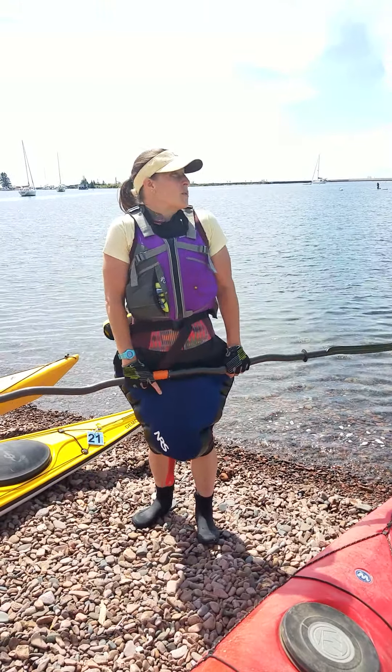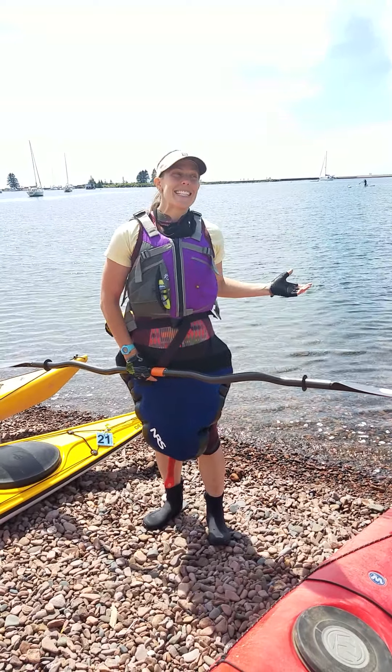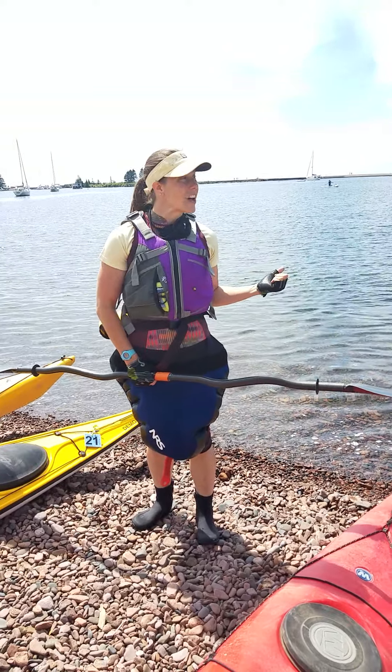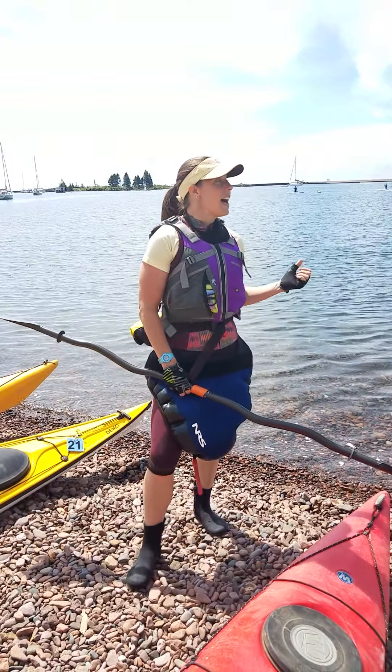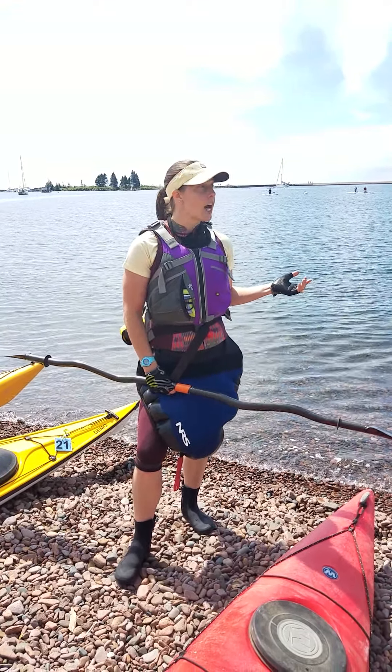We're going to stay kind of close together. This water is still — it feels really nice today — but I'm wearing neoprene, and I spend a lot of time in this lake all year long. So for me to say it feels nice, I'm pretty acclimated to this lake. We're going to stay really close because this water is still cold, even though we're protected in the harbor.